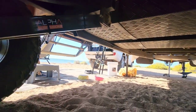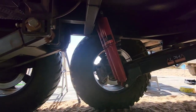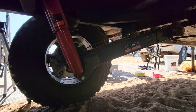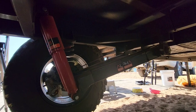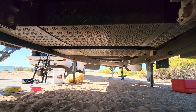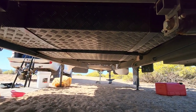We're under the van now to show the suspension. It looks well made - I'm a tradesman who works in the metal industry and I think it's well put together. There are your two tanks, and all the bash plates and tanks are colour-coded with the van, which is a nice touch.